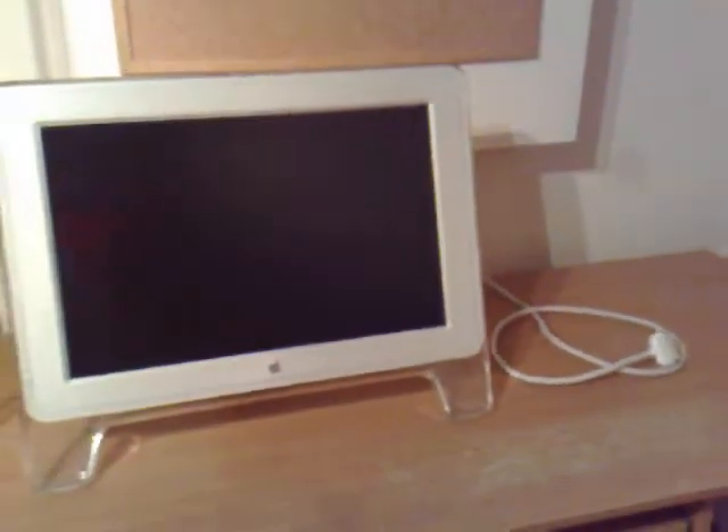I'll do a little close up of it — it's just one wire, it's what it looks like. It just plugs straight into your Mac and away you go. That's it. No messing around, no need for plugs or anything like that.